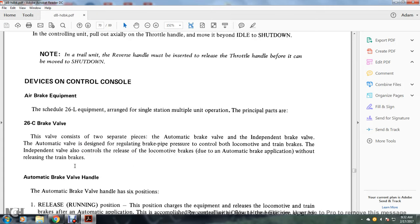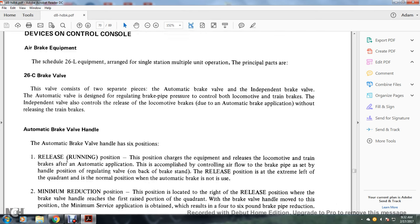Devices and control console — air brake equipment. The Schedule 26L equipment covers single-station multiple-unit operation. Principal parts include the 26C brake valve, which consists of two separate pieces: the automatic brake valve and the independent brake valve. The automatic brake valve regulates brake pipe pressure to control both locomotive and train brakes. The independent brake valve also controls the release of locomotive brakes following an automatic brake application without releasing the train brakes.